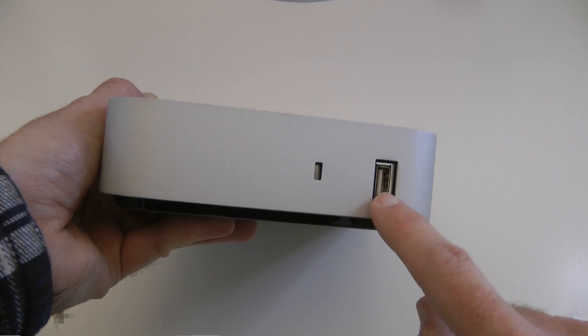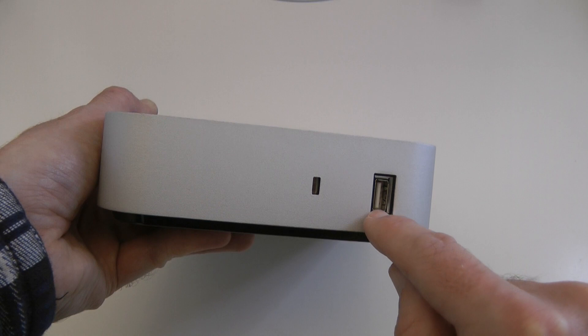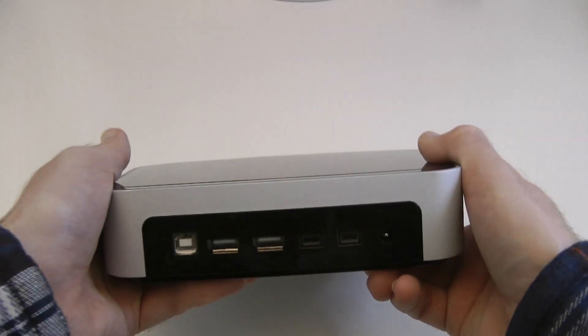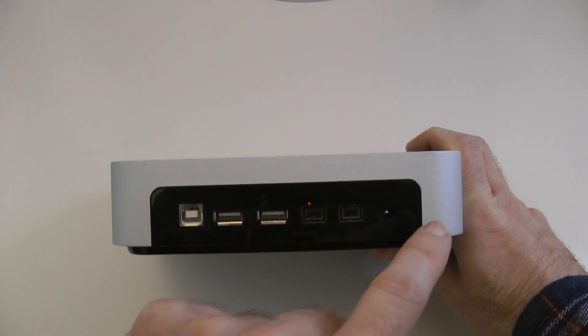This is the iPad port — this is where you can plug in your synchronization cable, your 30-pin dock connector cable, to synchronize and charge your iOS device by plugging in here. Round on this side it's completely blank.